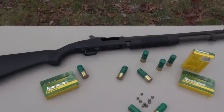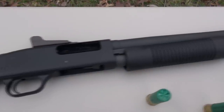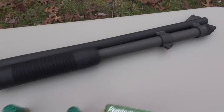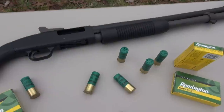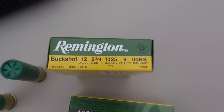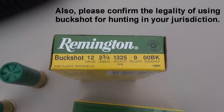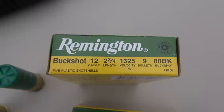Do you think double aught buckshot will get the job done? That was with the Mossberg 590 A1 Special Purpose 20-inch barrel. We're working with the 2-3/4-inch shells. I realize there's some other options out there, but that's what we have today — 2-3/4-inch shells, advertised muzzle velocity of 1,325 feet per second.